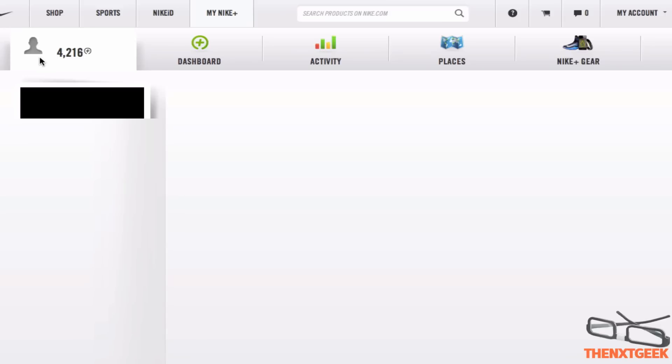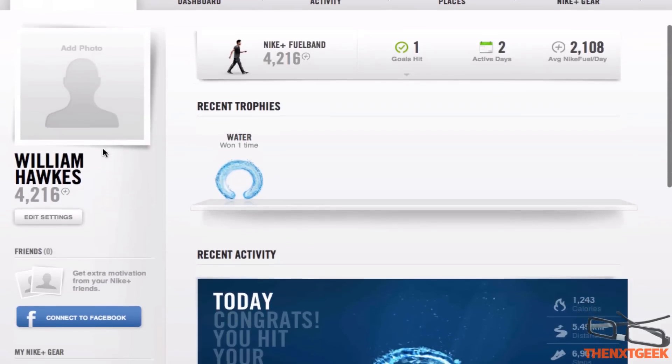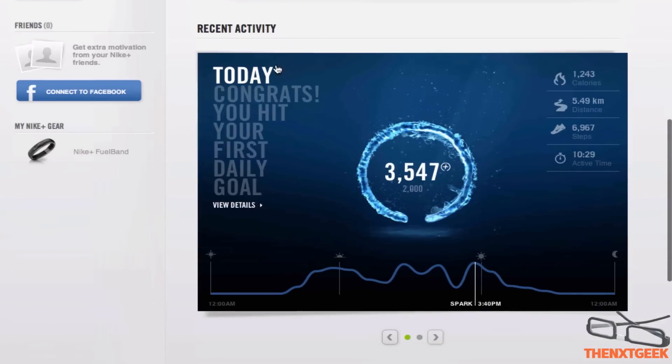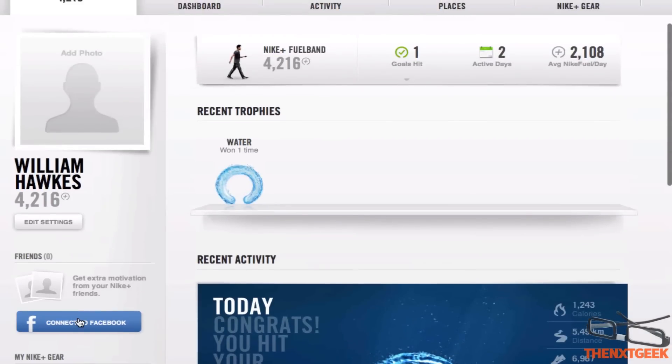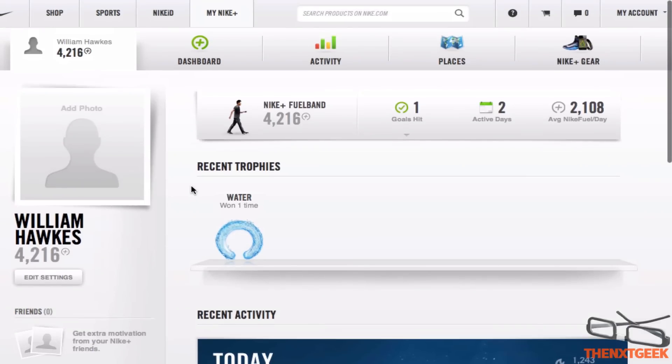Looking into your account, you can see here your achievements, your trophies, and your recent activity. I can connect this via Facebook to brag with my friends and get them off their couches. My FuelBand has got around 4,000 now — goals hit: 1, active days: 2, and average Nike Fuel per day: 2,000.